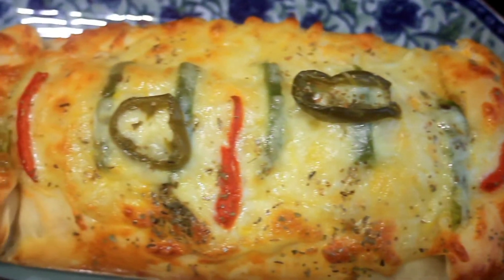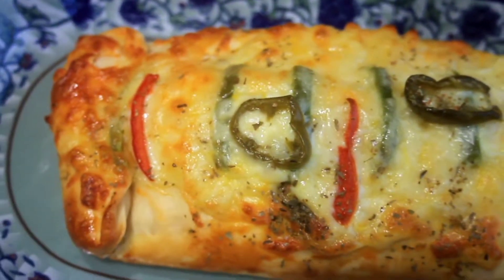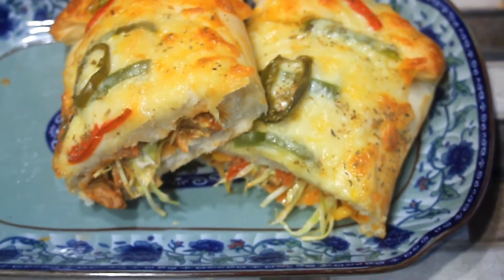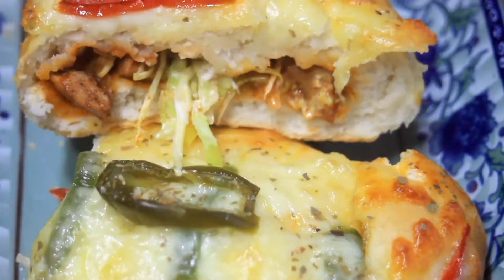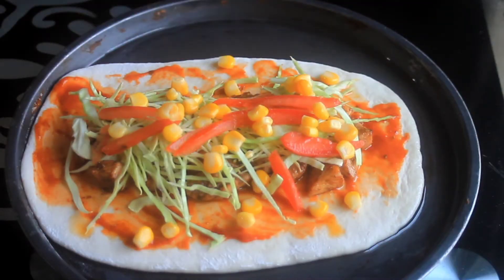Hello everyone, welcome back to my channel with another recipe. Today I will mix pizza and shawarma. This is a unique recipe — you want to see it! If you like this video, please like it and subscribe to my channel.